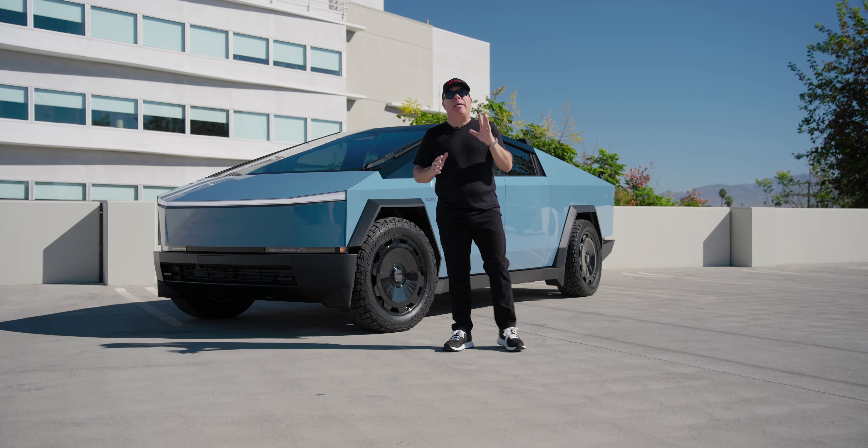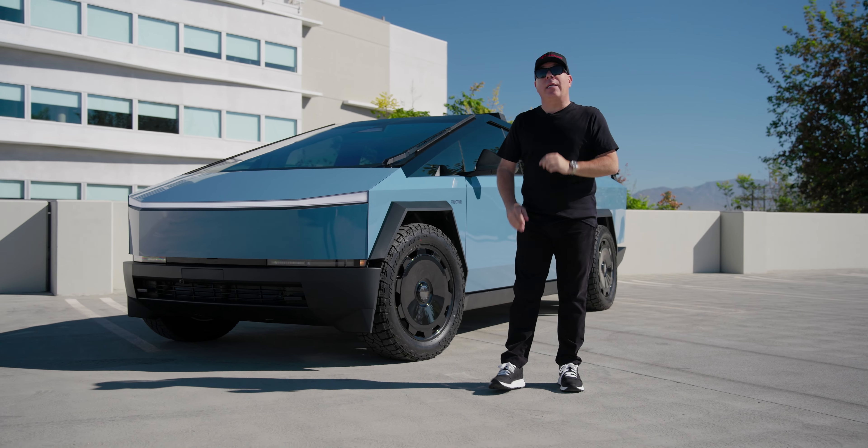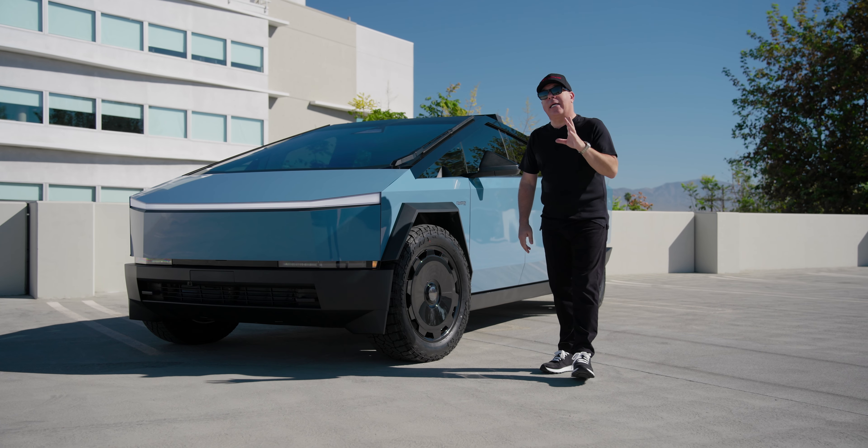Hi Cybertruck fans, I'm Eli with T-Sportline and today I have yet another Cybertruck that we just finished wrapping in color change PPF, brought to you by our friends at T-Max.